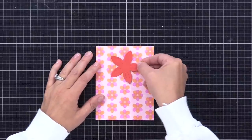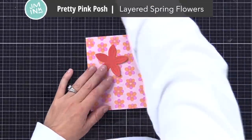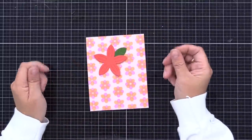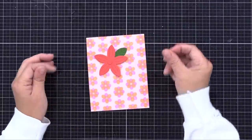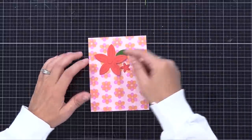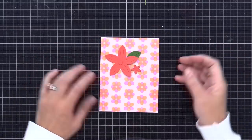Before we move on, I wanted to show you how that holiday die set with the flowers and leaves could be used year round. This is a background I created with the Pretty Pink Posh Layered Spring Flower Stencil Set - it's an older one, but I love it. You could use those flowers on this card and do the same card design but non-holiday. Just change up the color of the flowers and the sentiment - it would work great with this card design.